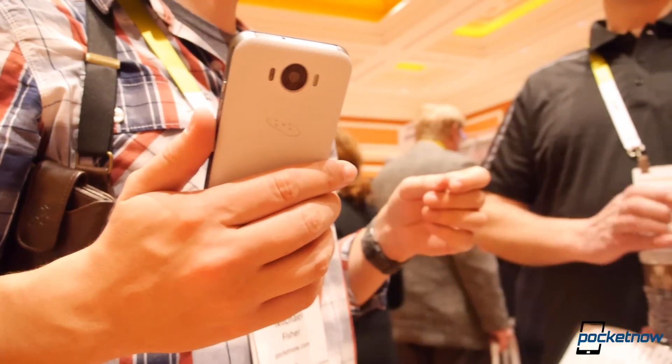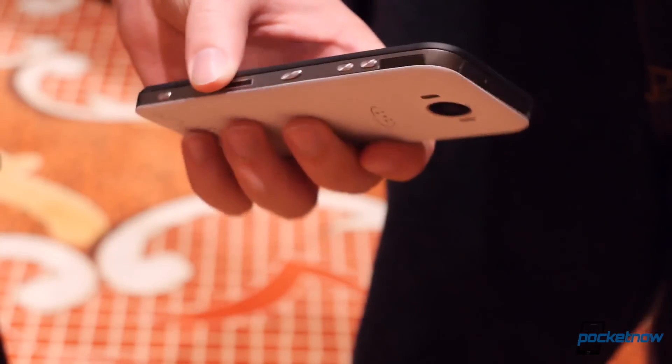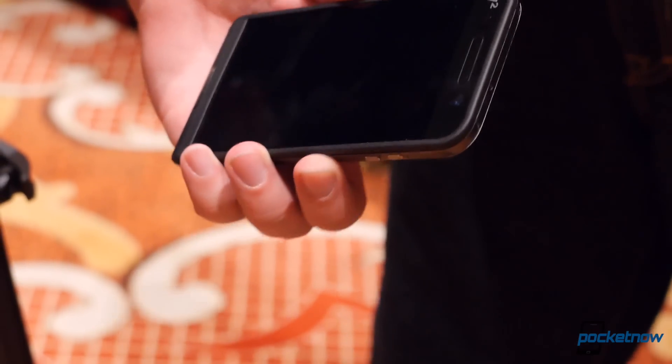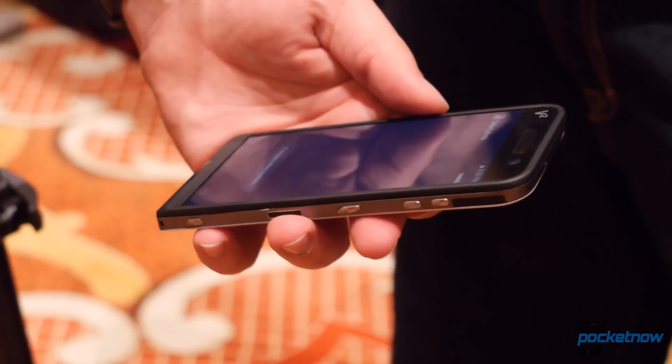A 21-megapixel camera, front-firing Harman Kardon speakers, a removable 3100 mAh battery, and a whopping 320 GB of storage — and that's not even scratching the water-resistant surface. I'm Michael Fisher with Pocketnow, and this is a quick look at the spec beast of CES, the Saygus V-Squared.